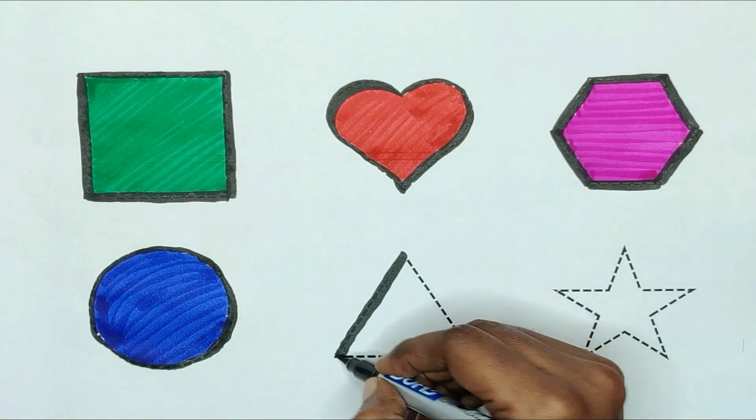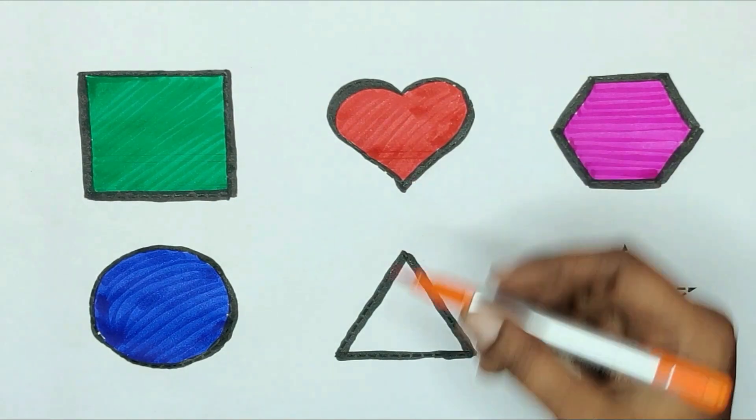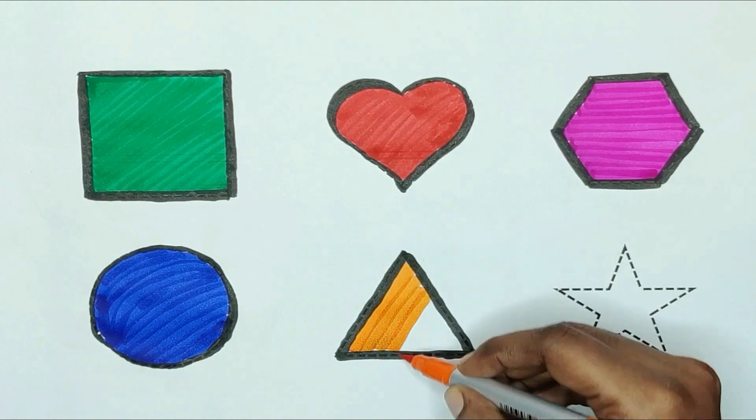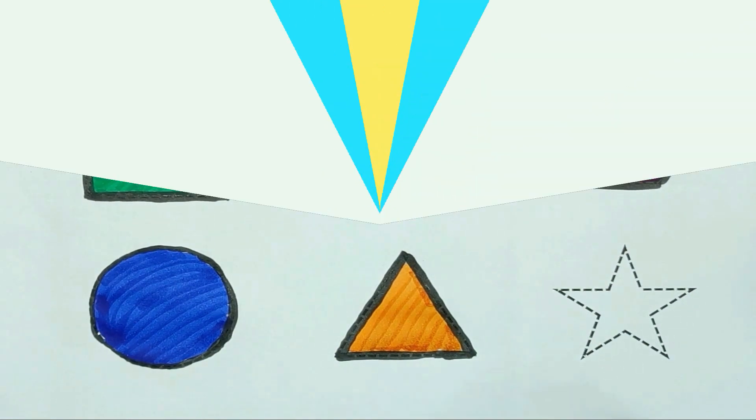Next, triangle. The shape is triangle. Orange color. Triangle shape is orange color.